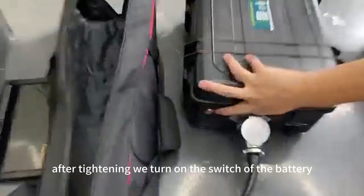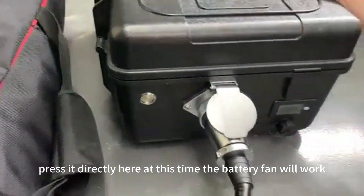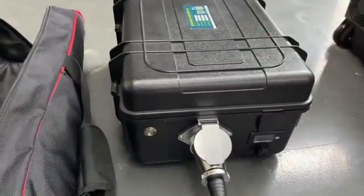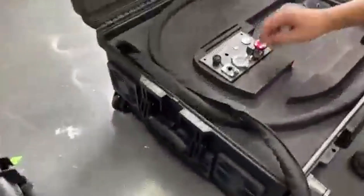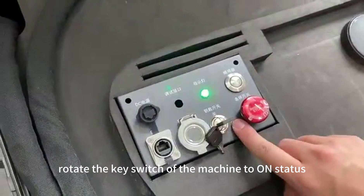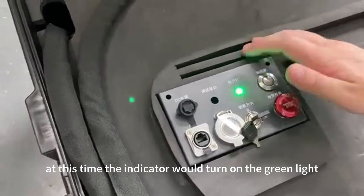After tightening, we turn on the switch of the battery by pressing it directly. At this time, the battery fan will work — this is normal. After the battery is turned on, rotate the key switch of the machine to the on position. The indicator will then turn on the green light.